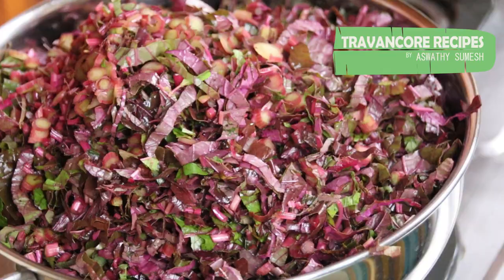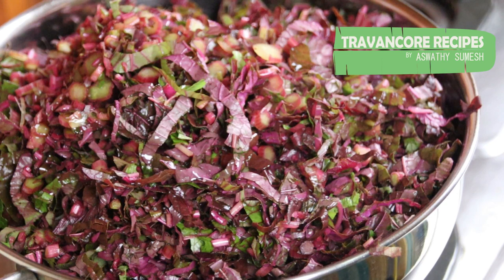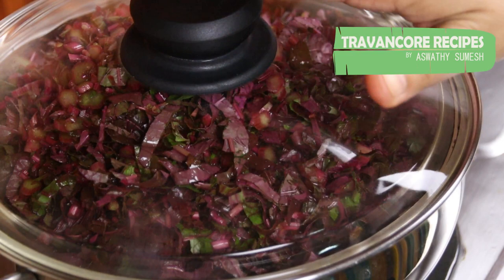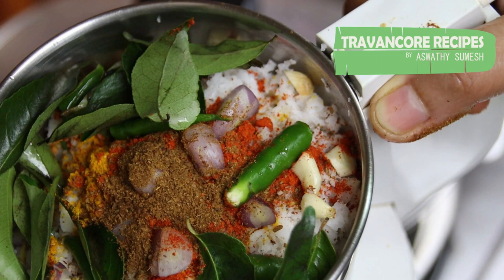Let's make it a little bit. Then we will cook a little bit, but we will cook the taste of the chicken. We will cook a little bit and make a little bit of a curry.